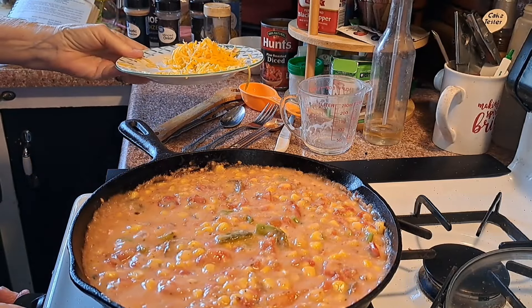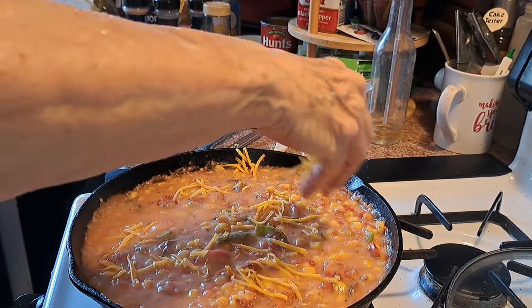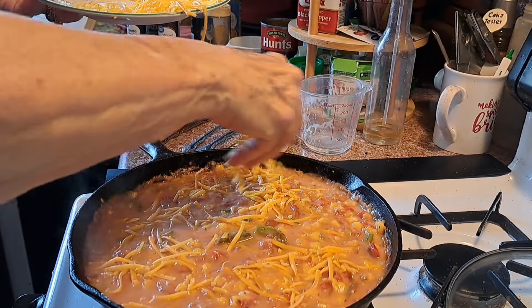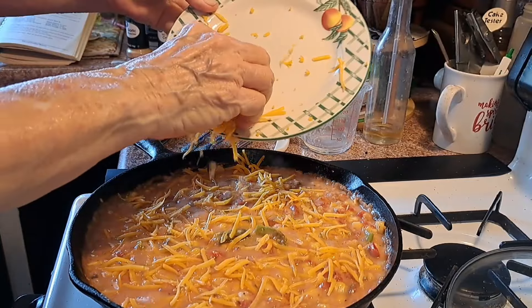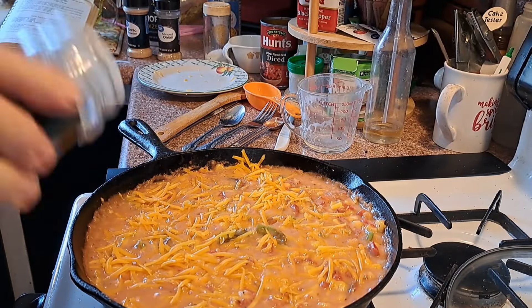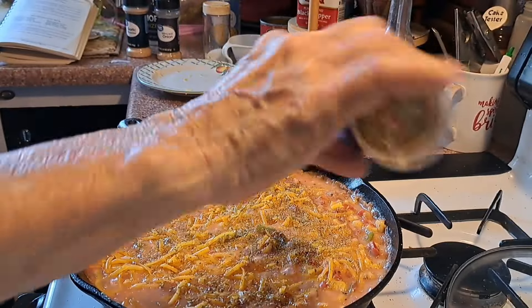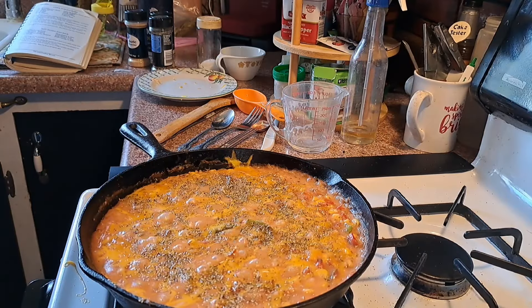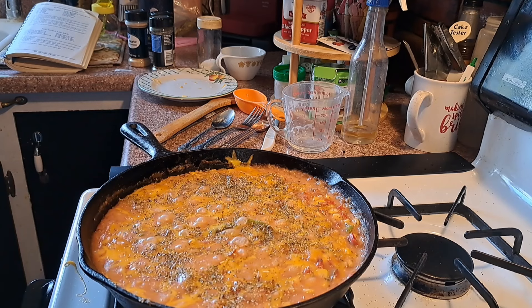Turn this down as low as my fire will go and sprinkle the cheese all around. I think I'm going to sprinkle a little bit of oregano on the top of it — just a little bit. Here's my oregano — I'm going to sprinkle some on it. Now I'm just going to leave this on for just a couple of minutes. I probably left that at least five minutes. Let this cool off a little bit and I'll be back for a taste test.